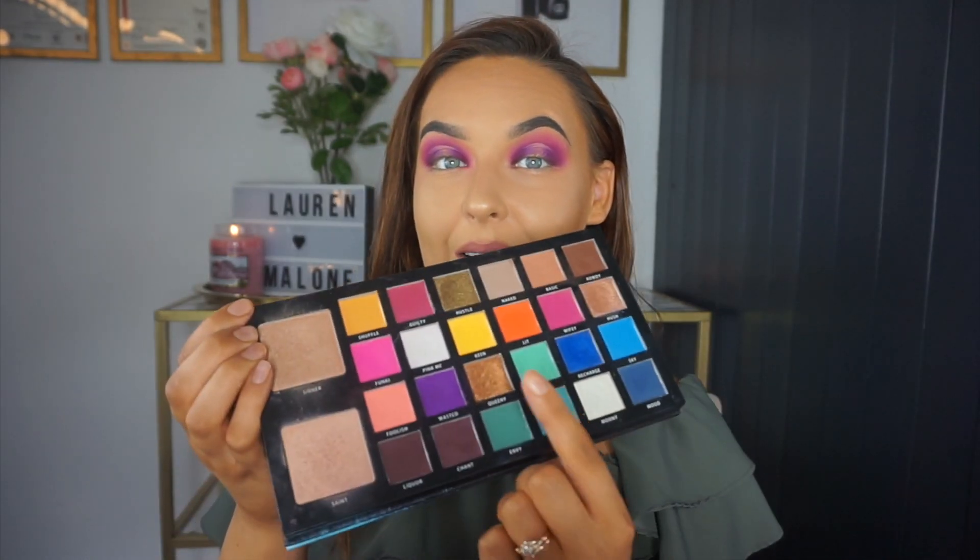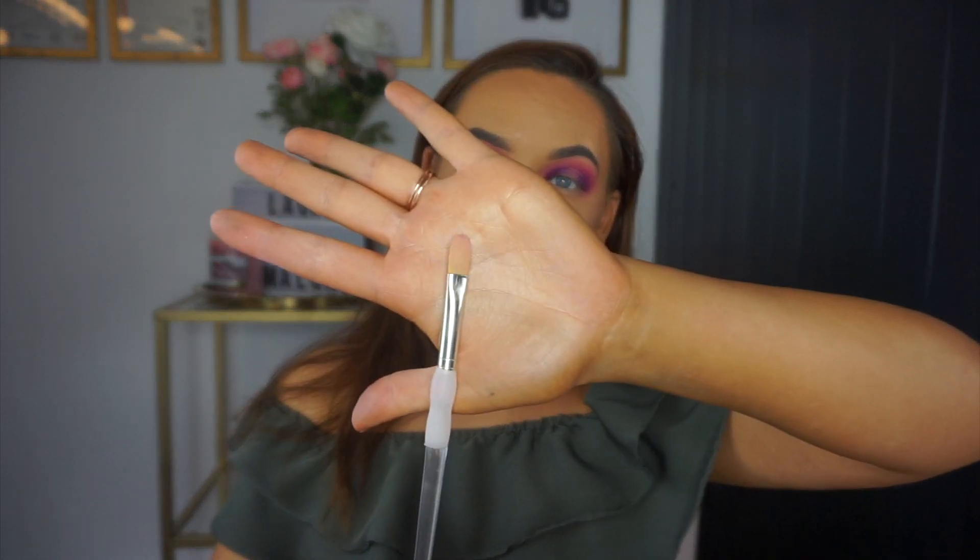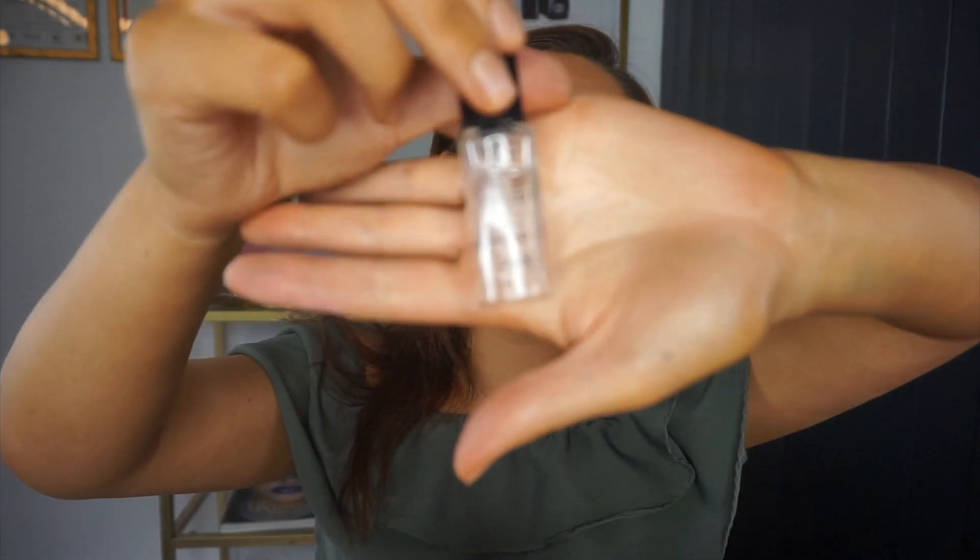The last shade I'm going to add is this gold called Queenie. Using the same flat concealer brush, I'm going to add a drop of Duraline by Inglot — this is a mixing medium that makes eyeshadows a tiny bit more intense. You literally only need the brush to be the tiniest bit wet, not soaking wet.